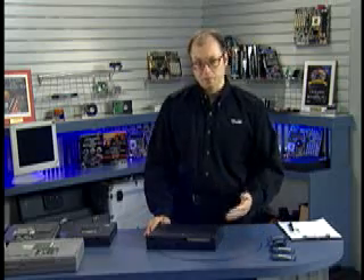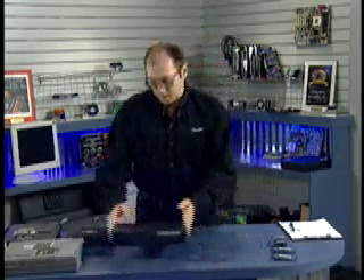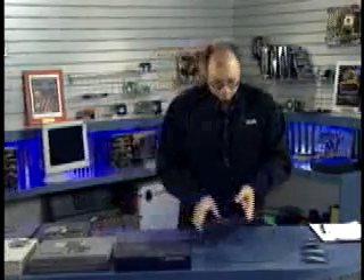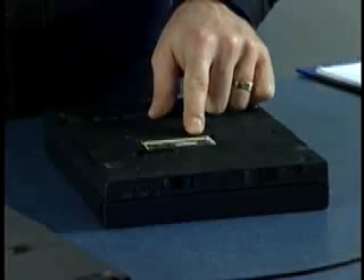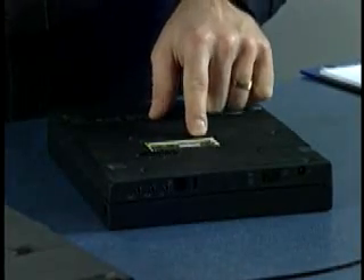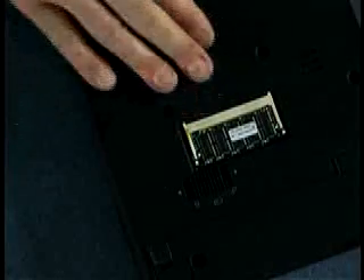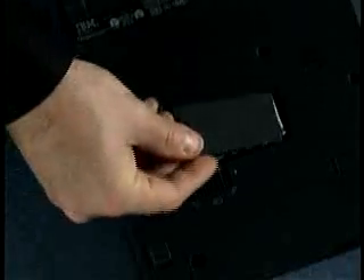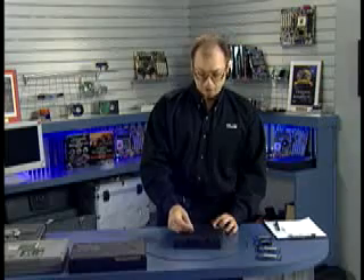In most modern systems you'll find upgrading memory to be this easy and straightforward. Some systems might have the module on a non-removable board — for example, this other system uses a 72-pin SO-DIMM. You simply press the little latches to the side and the module pops up or can be installed. Adding memory to a system like this is also very easy.